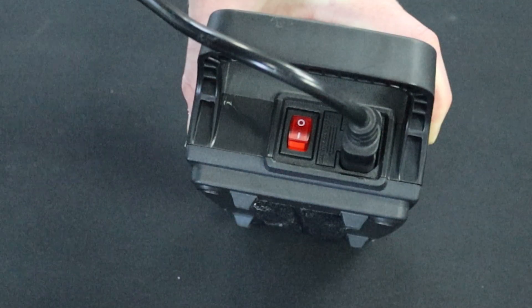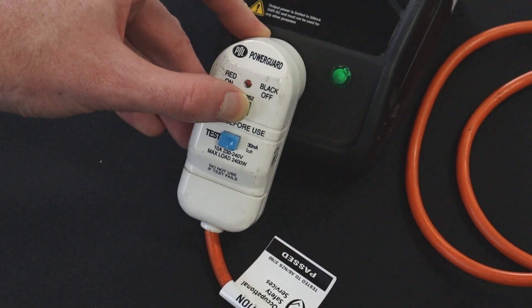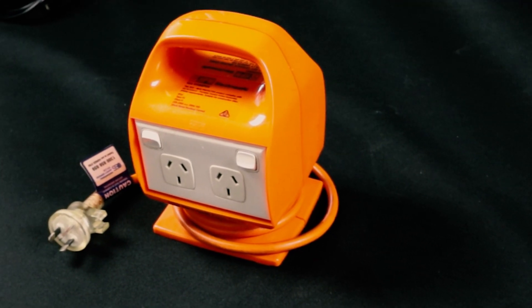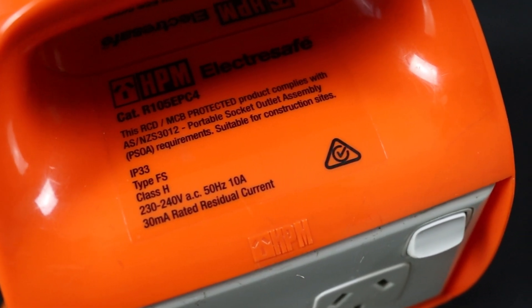Check that the portable RCD is active by flipping the RCD switch to on or pressing the reset button. When testing portable RCDs using this method, you will need to turn portable RCD testing off. We will cover this later on in the video. Let's move on to testing portable RCDs. We'll start with a ramp current test. First, conduct the visual inspection and determine what type of RCD you have. This example is a type 2 portable RCD.